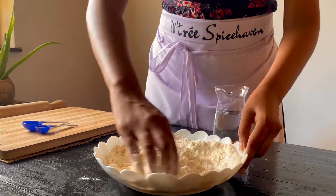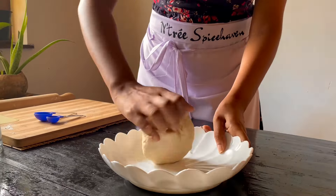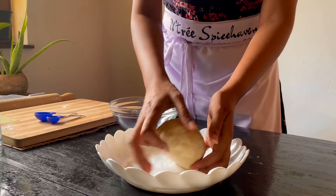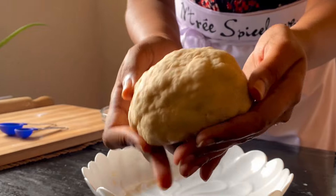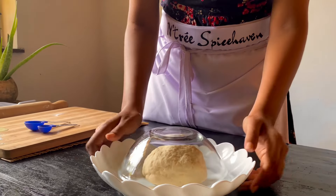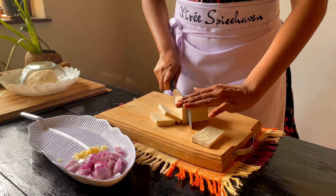You can use burrito wrappers as well. If you have a meal prep for a meal, you can use them too. You can use burrito wrappers as a great option for this recipe.